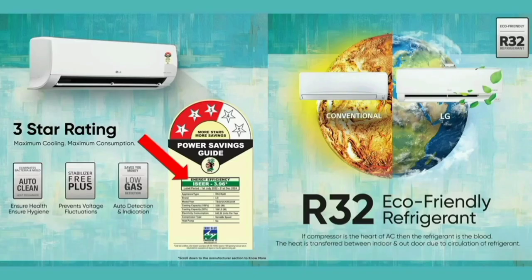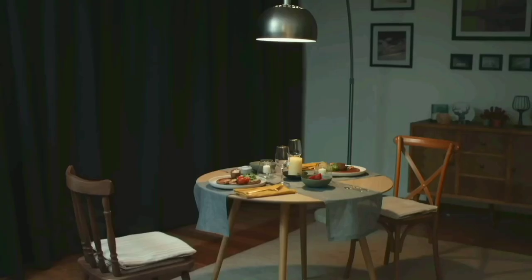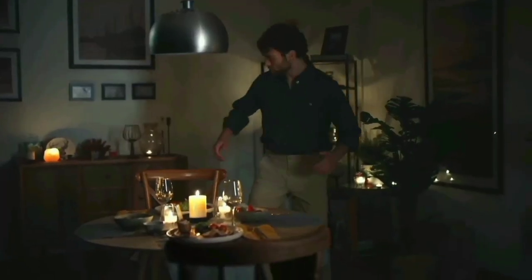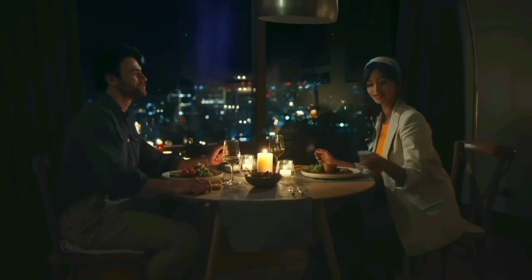R32 eco-friendly refrigerant is used in this AC. The next important feature is 6-in-1 Convertible. This AC has 6 different cooling capacities. You can choose AC at 100% capacity, or choose a lower mode such as mode 4 at 40%, saving the remaining 60% power.